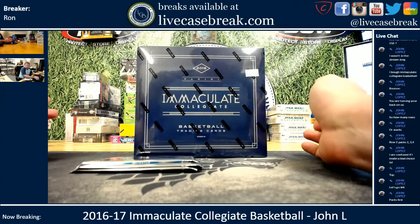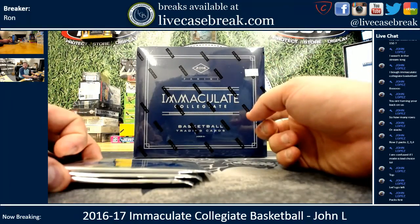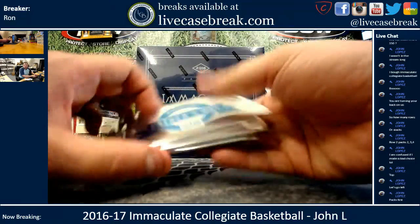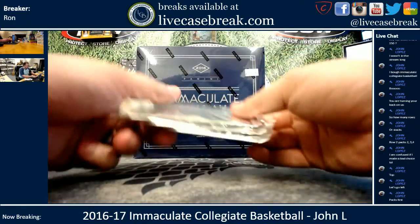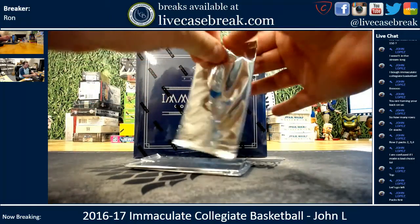We've got a Father's Day promotion going on — 2018 Panini Father's Day packs. Every $50 you spend, you get a pack, maximum of three per order. So John grabbed Immaculate, got himself three packs, picked them. We're going to open the packs first, see what we get in them, and then we'll open up the Immaculate.